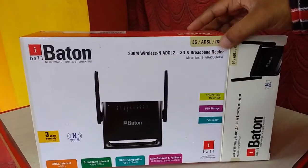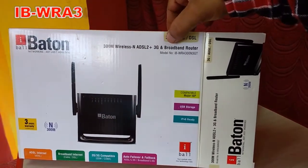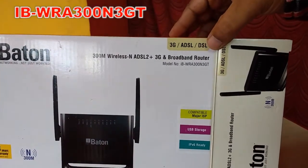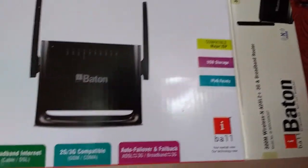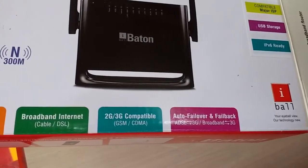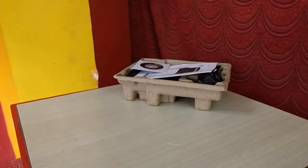This is the Eyeball ADSL plus 3G router, model number IB-WRA300N3GT. This is a router plus 3G modem, so you can attach your 3G or 2G GSM or CDMA data card and use it for broadband internet. Full description will be in the video description link.